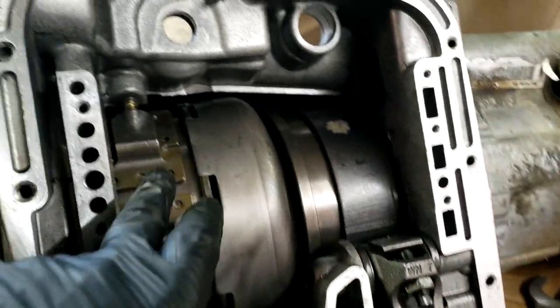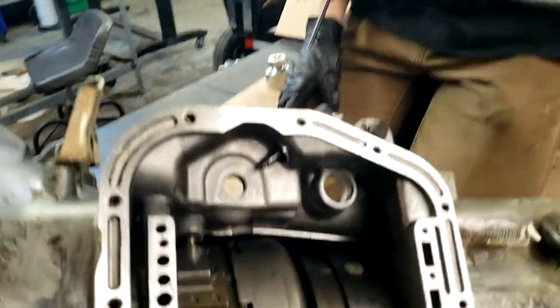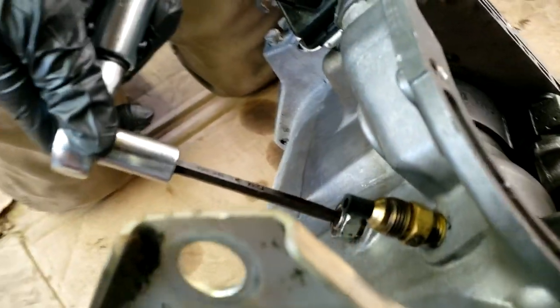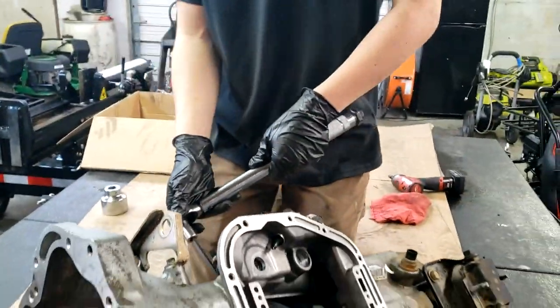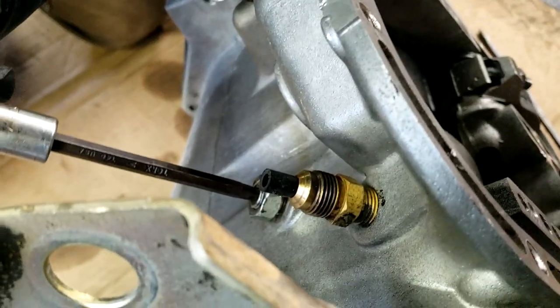We already did the rear band. Now the boy is about to do the front band. We're going to torque this band with the torque wrench to 72 foot-pounds, and then back it off two turns.